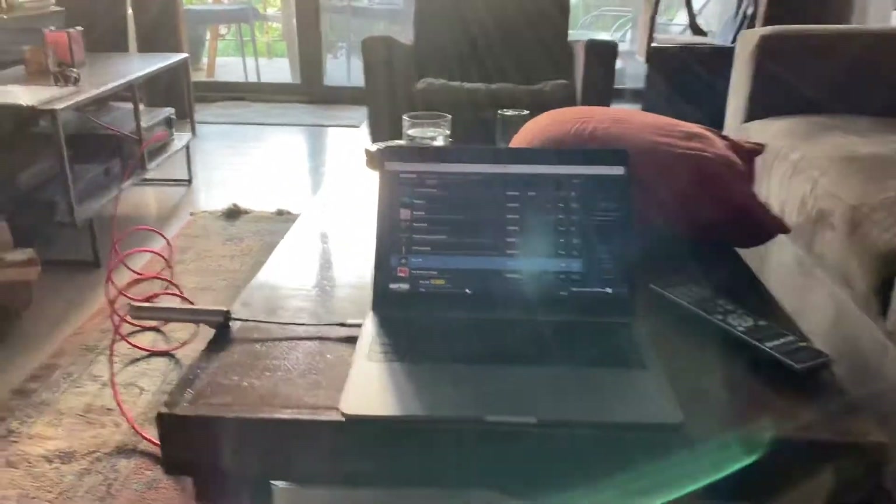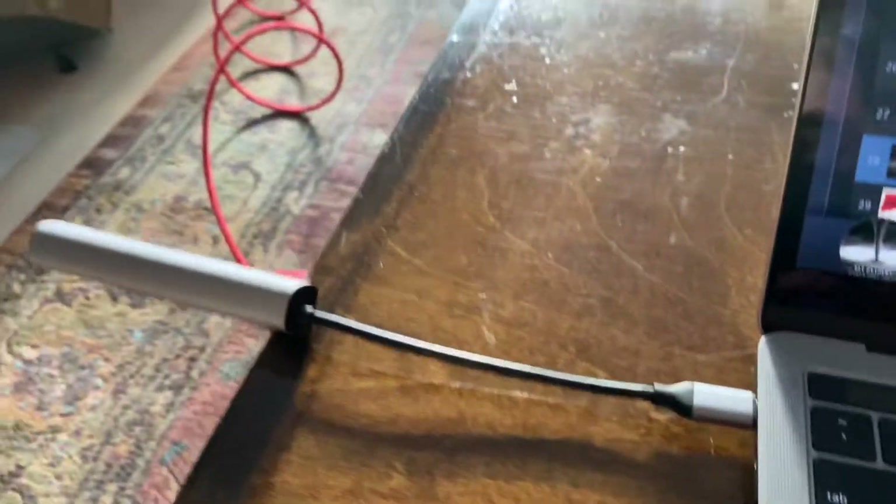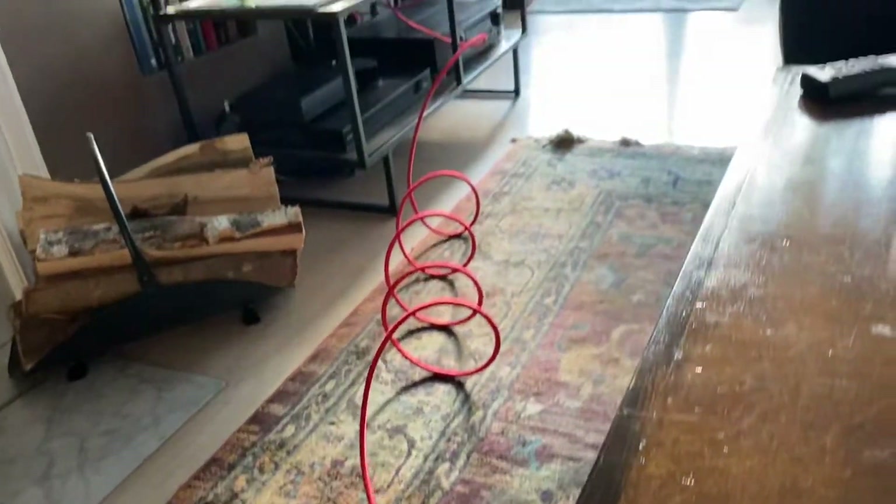Here's my MacBook Pro. I've got an adapter coming out of the USB port, and then an HDMI cable running to my receiver.